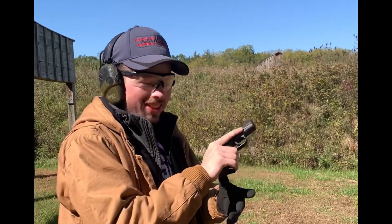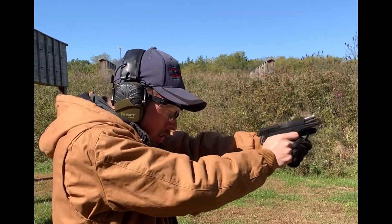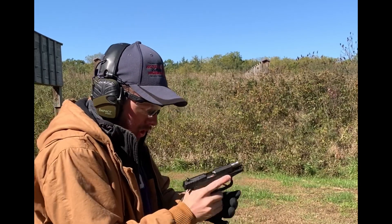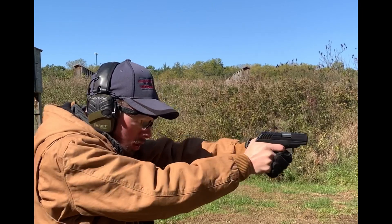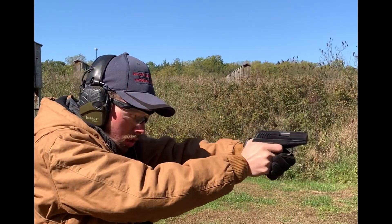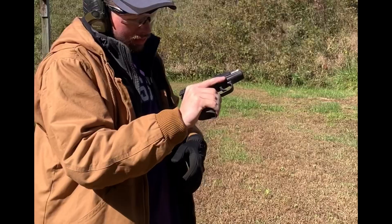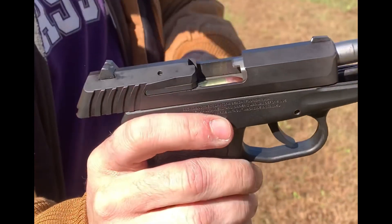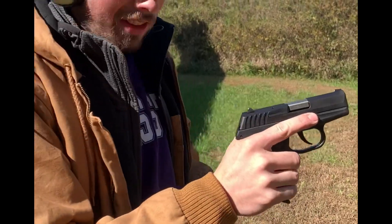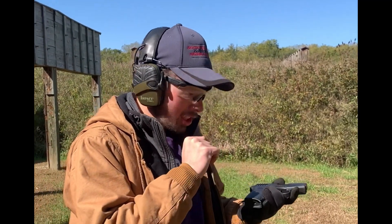First malfunction — not even one mag in, we got one or two mags in and we have a malfunction. It seems when putting the magazine in, the first round is getting caught on the feed ramps. Just a tap to seat it or a little push and it goes into battery. The trigger is long.